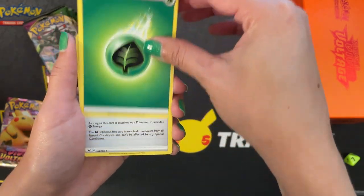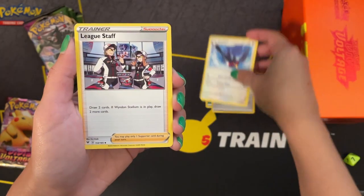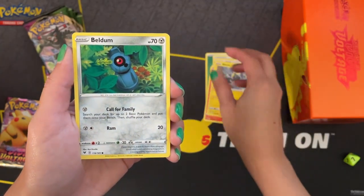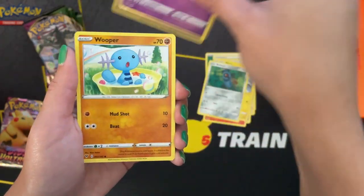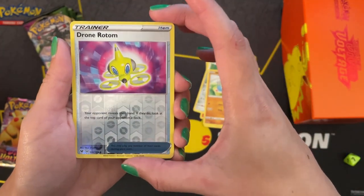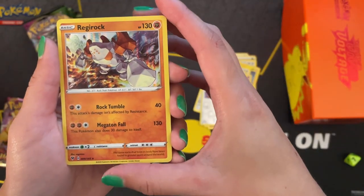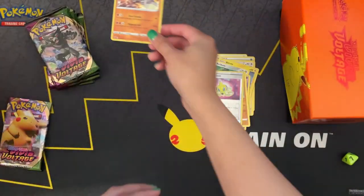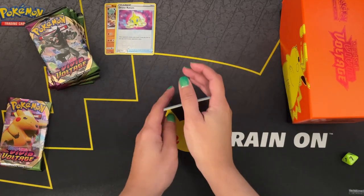Starting off with the grass energy, and continuing with an aromatic energy, Swellow, league staff, Slugma, Blitzel, Beldum — a little Beldum lost in the woods — Milcery, which looks like a glove, Whipper — looks like we're walking in on Whipper — oh cool, I haven't seen this yet: drone Rotom reverse hollow. And a Regirock — nice, I don't think I have this yet. I'm gonna be setting aside the holos and reverse holos so we can review them at the end.